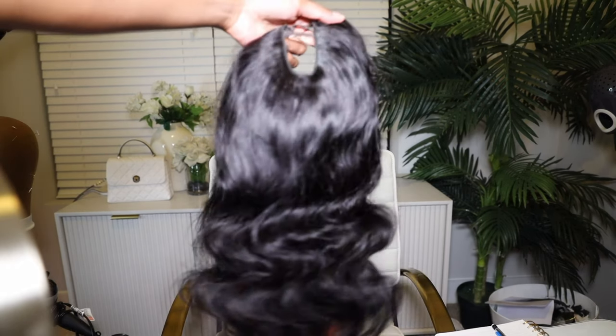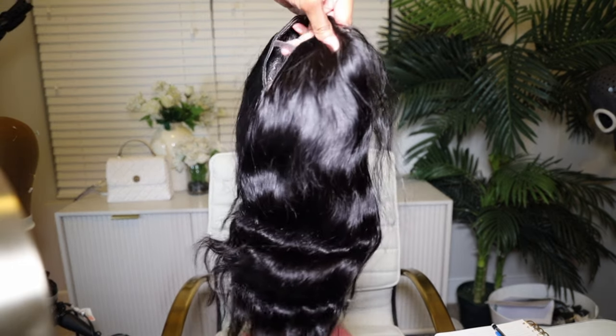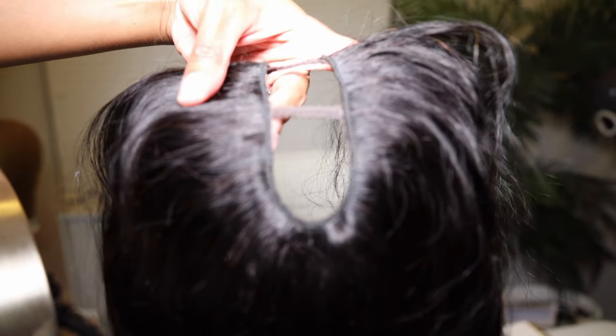Without further ado, I know y'all got things to do today so let me quit holding y'all up. I want to say thank you to Unice Hair for providing this wig to me and sponsoring this video. This week is a very simple, super affordable wig, and this is the body wave u-part wig in 12 inches — it was 12 inches, y'all know I cut it — and it is 150 density.